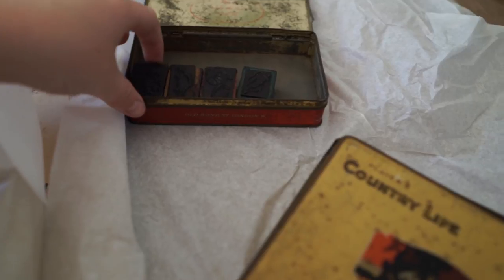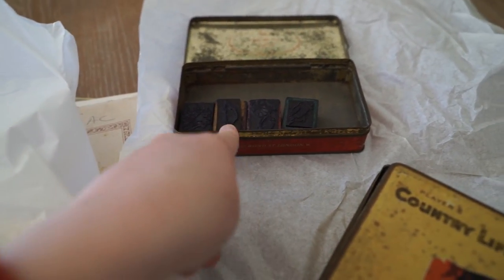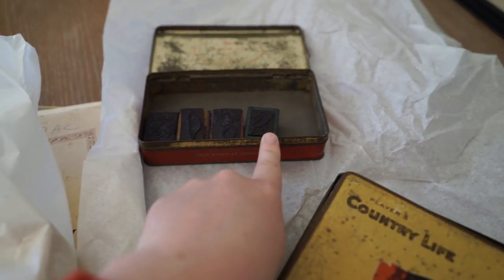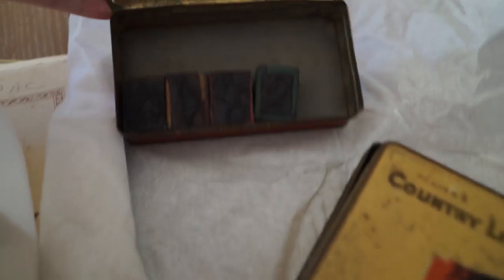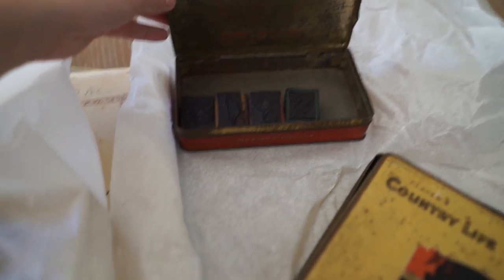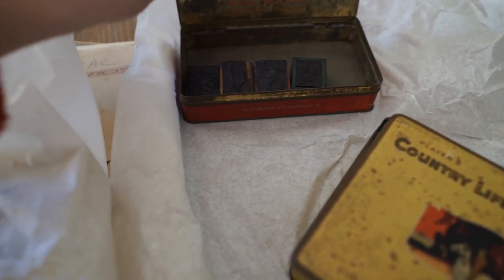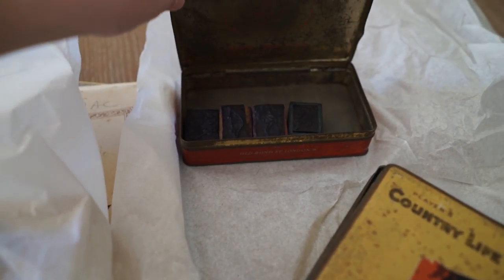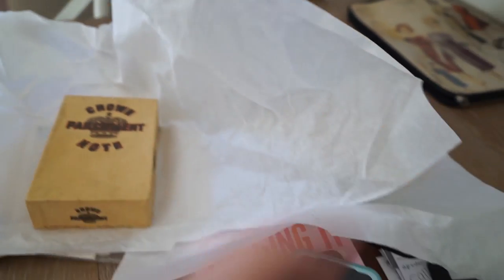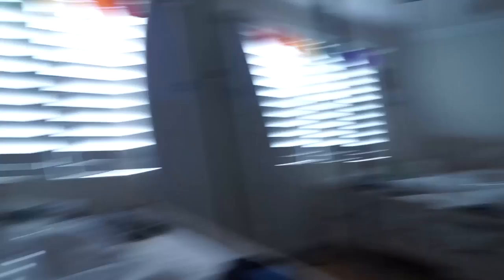This one over here is Australian themed — we've got an echidna, a platypus, a little lizard, and a kookaburra, so they're all Australian stamps. I'm also going to add some Australian rubber stamps as well — I keep saying stamps twice but you know what I mean: rubber stamps and stamps you put on letters. That's all the things I got for my Etsy.